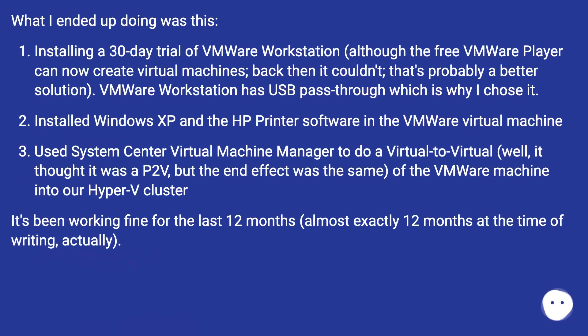What I ended up doing was this: installing a 30-day trial of VMware Workstation — although the free VMware Player can now create virtual machines, back then it couldn't, so that's probably a better solution now. VMware Workstation has USB pass-through, which is why I chose it. I installed Windows XP and the HP printer software in the VMware virtual machine, then used System Center Virtual Machine Manager to do a virtual-to-virtual migration — it thought it was a P2V, but the end effect was the same — of the VMware machine into our Hyper-V cluster.